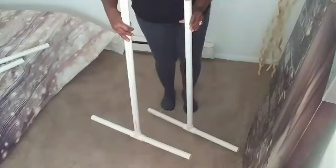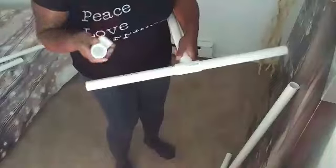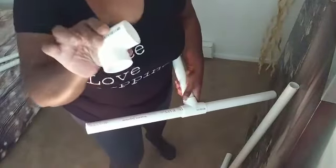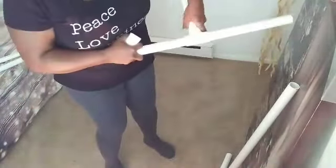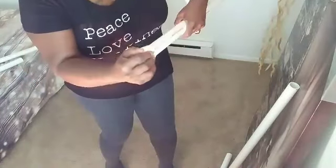Thank you for all your help that day. We're going to make sure that they're on there pretty equally. Now we're going to go ahead and grab an elbow — it looks like an elbow — we're going to put one of those on each piece. There's going to be four total.